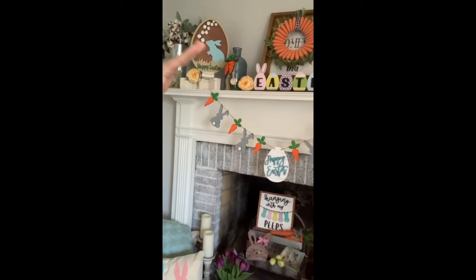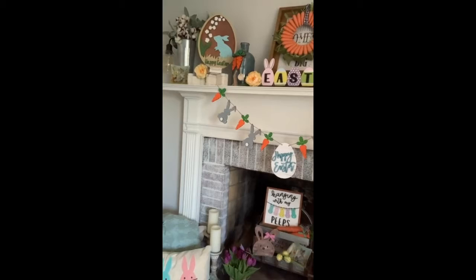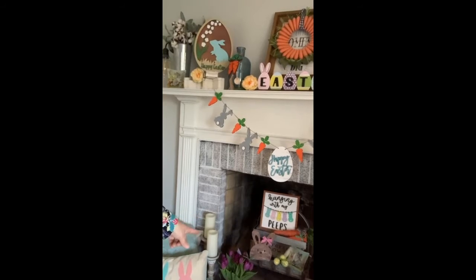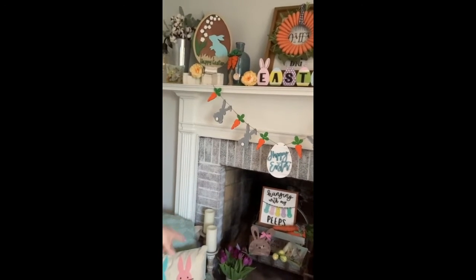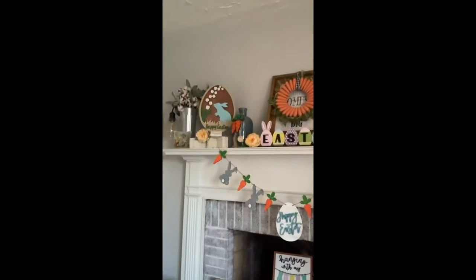I like to incorporate as many things as I can in my mantle — lots of naturals, lots of colors, lots of textures. So there's always blankets and pillows as well as wood accents and even fresh flowers today that my husband picked up for me. Look at those purple tulips — they're gorgeous!